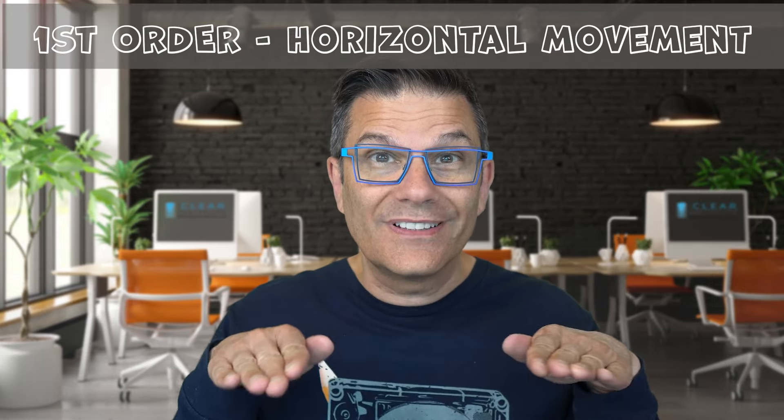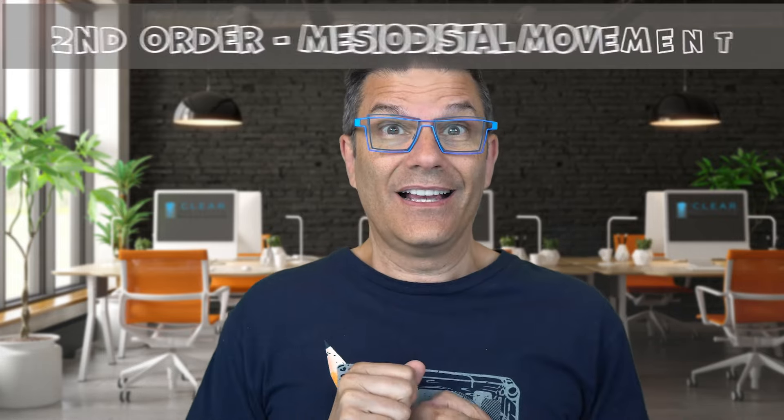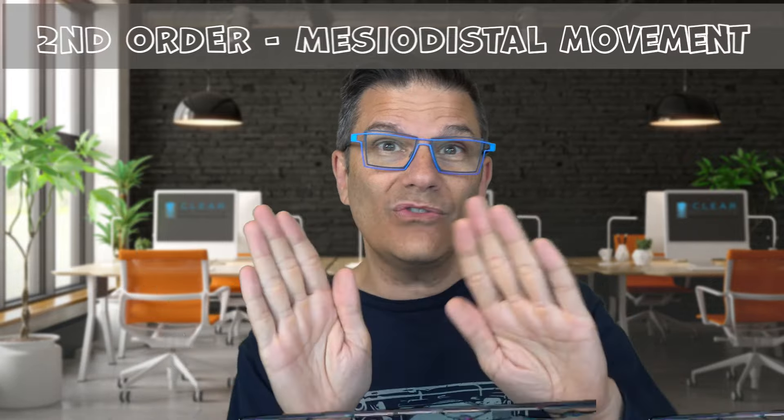The way I remember this is the way my friend Jerry Samson showed it to me. Take your hands. First order deals with horizontal movement. Second order is tipping — tipping is mesiodistal movement. Do it like wipers.